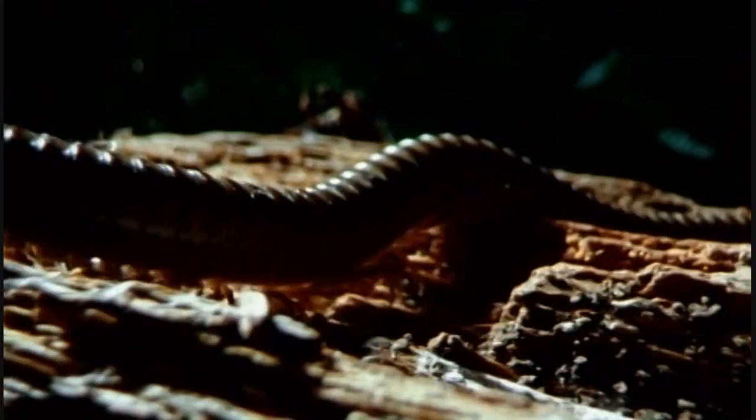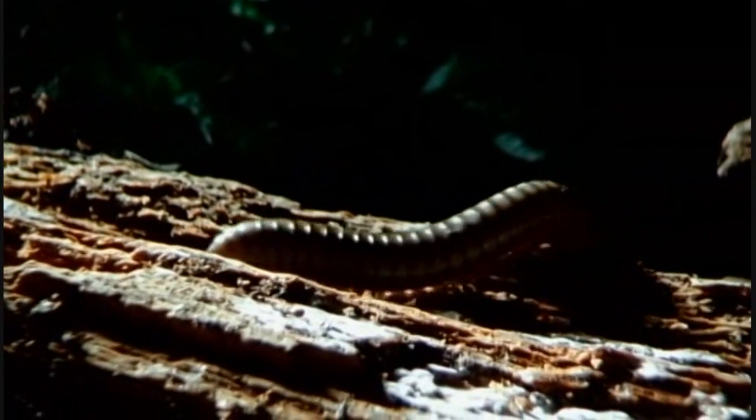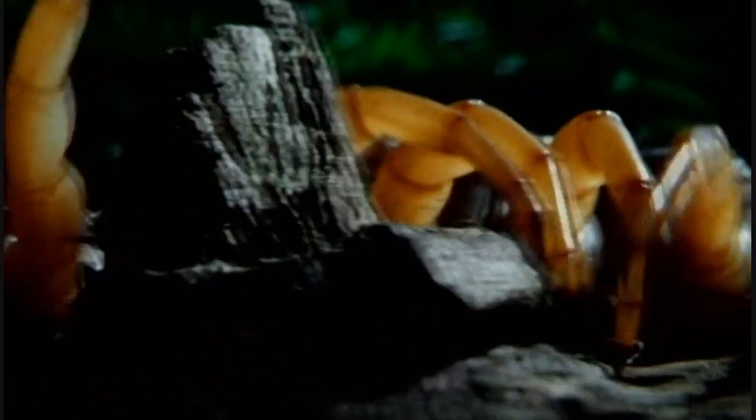Nature's walking machines rarely break down, and that's because nature goes in for a lot of redundancy — there's always a backup system. Creatures like millipedes and centipedes dramatically illustrate this principle; they have multiple repeated segments each doing the same thing. A great many of these segments would have to be damaged to stop this ten-centimeter giant centipede from moving at speed over the forest floor.